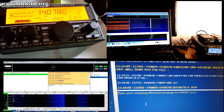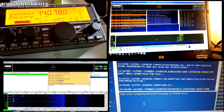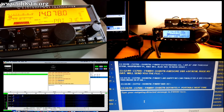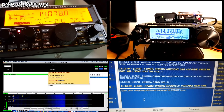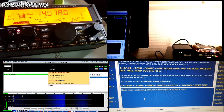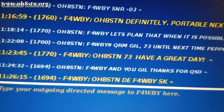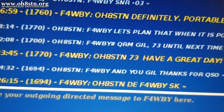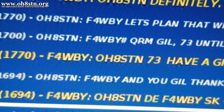This time, with the help of Gil, Foxtrot 4 Whiskey Bravo Yankee, the radio prepper, we'll be testing FT8 Call from our own unique perspectives. My goal in all of this is to understand FT8 Call's reliability and effectiveness for weak signal communications in a grid-down scenario. If you can stick with me a while, I'll tell you all about it.